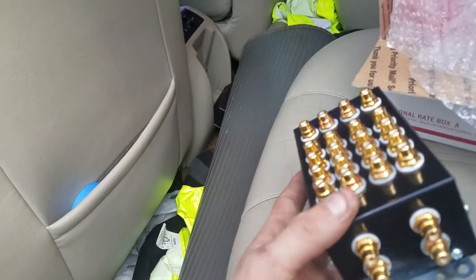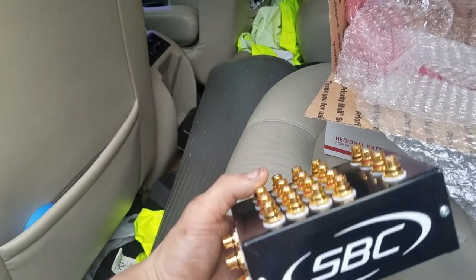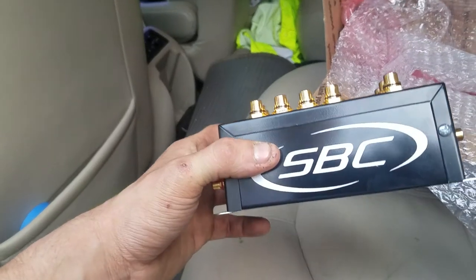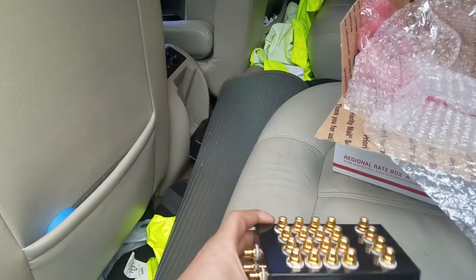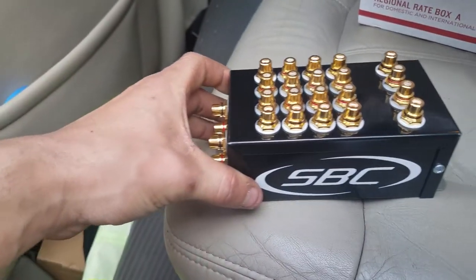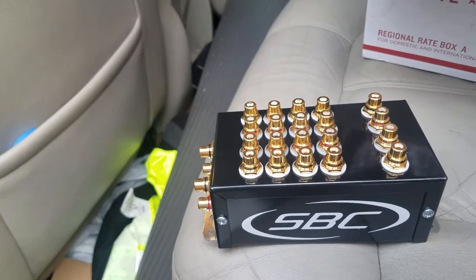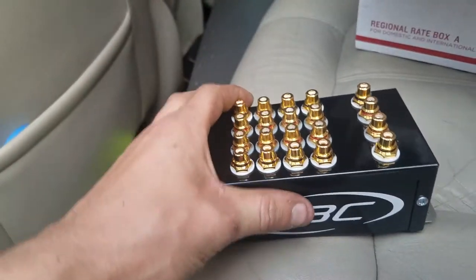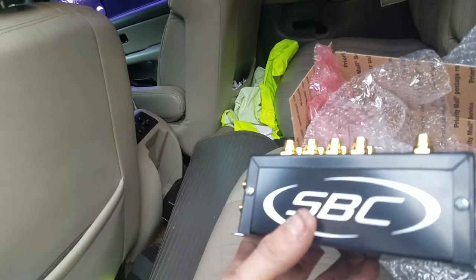This is way better than using a Y-splitter in my opinion. It's just more clean looking — it's just awesomeness. There's no guessing about losing power with this Y-splitter brand or that brand. All you really have to do is put input and output — it's that simple. Plug it from the back of your deck into the inputs here, then go to your amp. I just don't know where I'm going to put this thing, but I'm definitely going to put it somewhere.